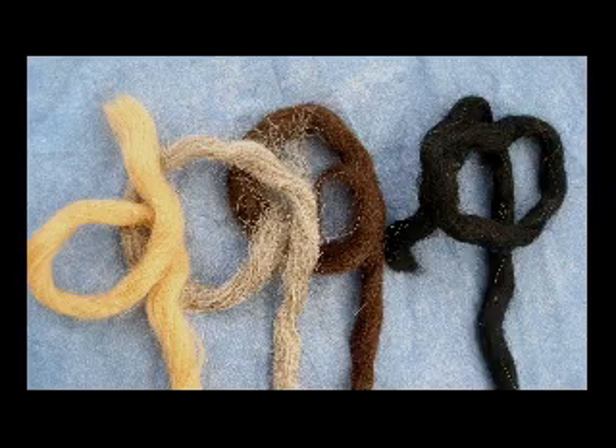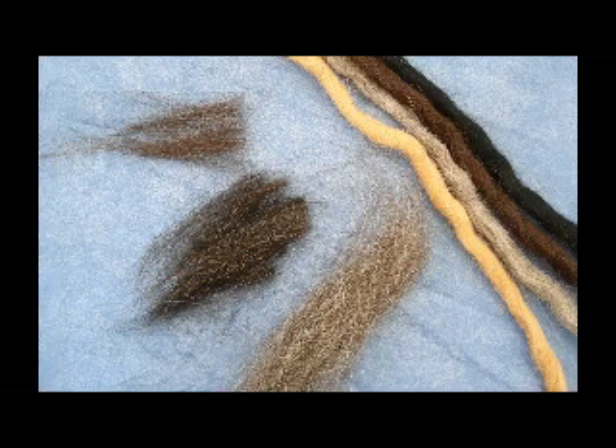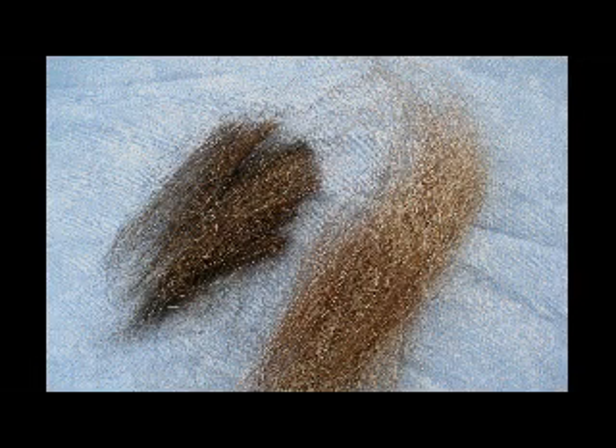For this makeup, I'll be using crepe hair, available from most makeup suppliers. I chose black and dark brown as the base colors and mixed them to a variety of shades and contrasts from dark to light to add depth and dimension to the hair work.